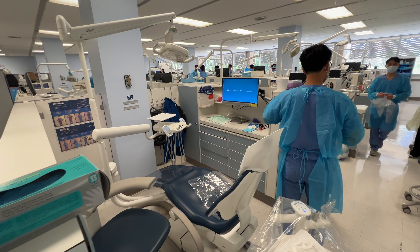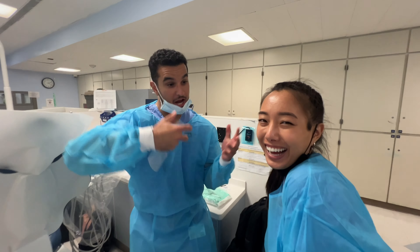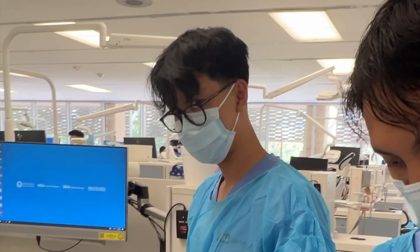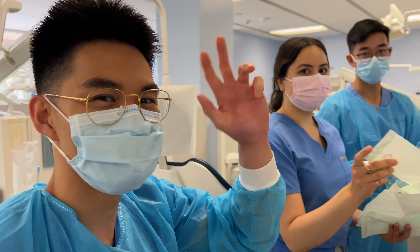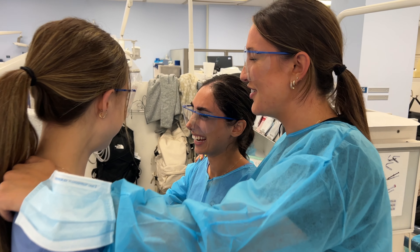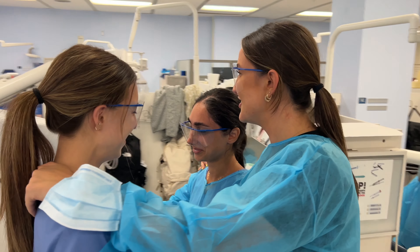We're on the second floor and it's so much nicer and bigger than the third floor. Alex is helping us out — who's getting stabbed today by me? Are you shooting up today? I'm rubber damming today. Nice. You two are shooting each other up today. Yes sir. Where's your PPE? I'm gonna go get it. Wait, where's the local? Are you doing local on each other?